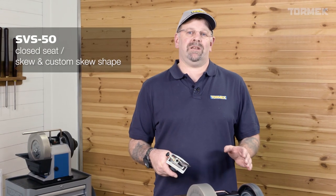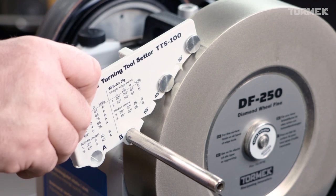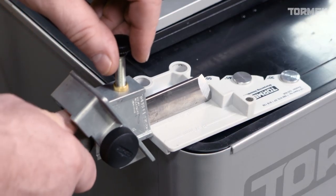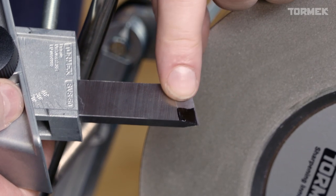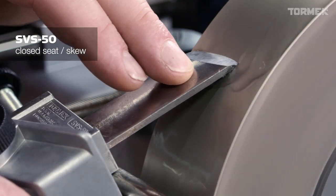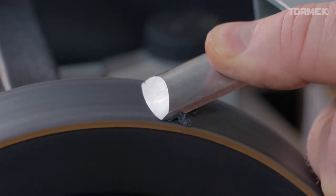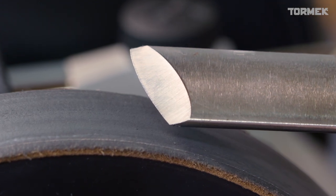The SVS Multi-Jig allows us easy access to repeat a grind on tools like the skew — be it an oval skew or a straight skew, your choice. Simple projections and distances on the wheel, often using the black pen method so we can make sure we're accurately rubbing the bevel. Just simply sliding this from side to side until we achieve the desired result before we go and hone. Very simple procedure.